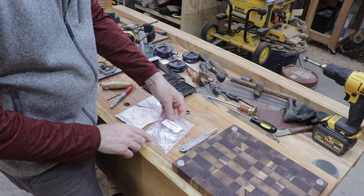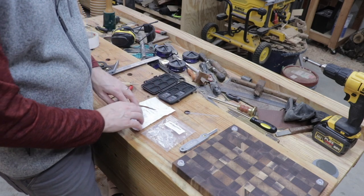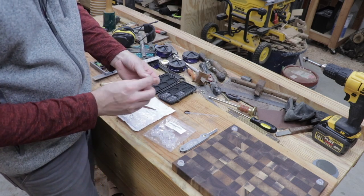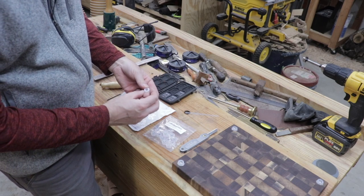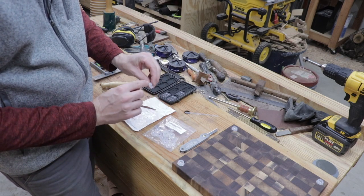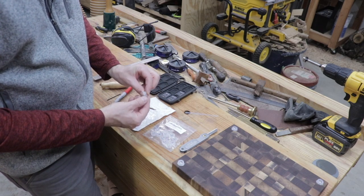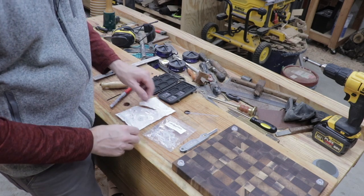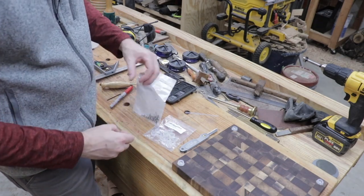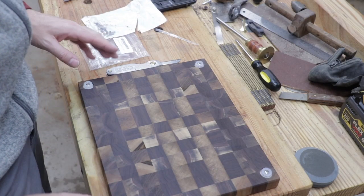I found these rubber feet on Amazon and they're made by rubberfeet.us. It says number six by half inch stainless steel, quantity of 20. I measured the diameter and they actually come out to be three quarters of an inch. I like them because they don't really show up that much, and they come with the screws made to be used with them in the packet as well. I'll put a link in the description if you want to find those feet.